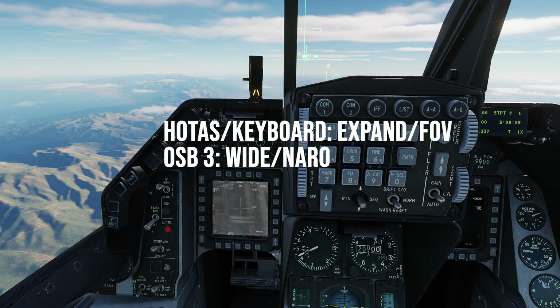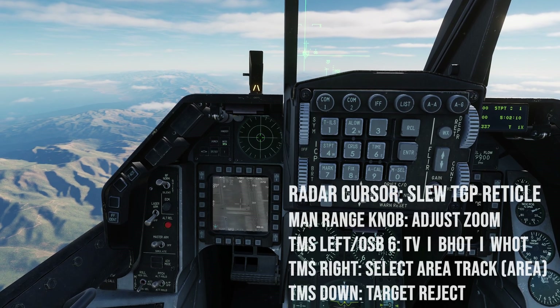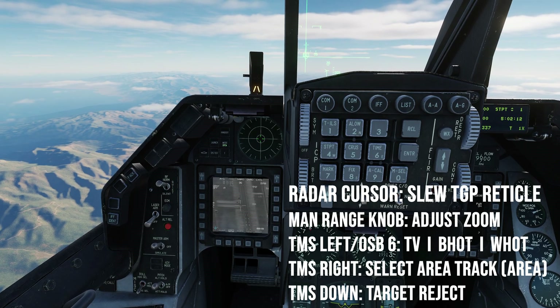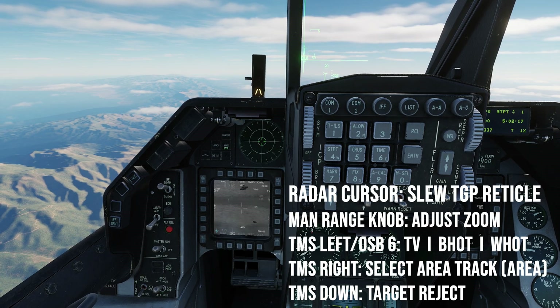Use the expand/FOB button on your HOTAS or keyboard to adjust wide or narrow field of view. You can also press OSB 3 above WIDE/NARROW to make that adjustment. Use the radar cursor switch to move the targeting pod aiming reticle, and use the manual range knob to adjust your zoom level as desired.